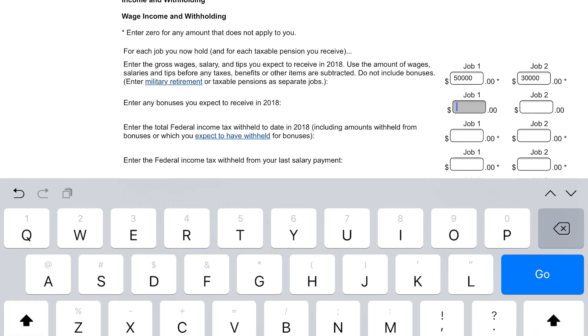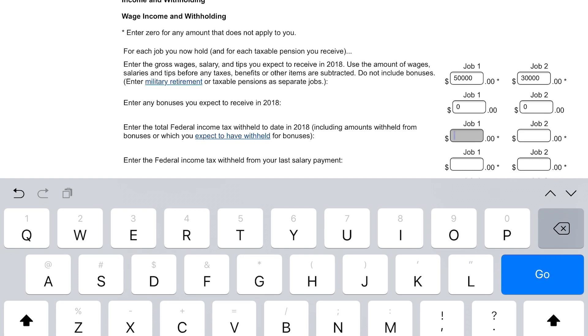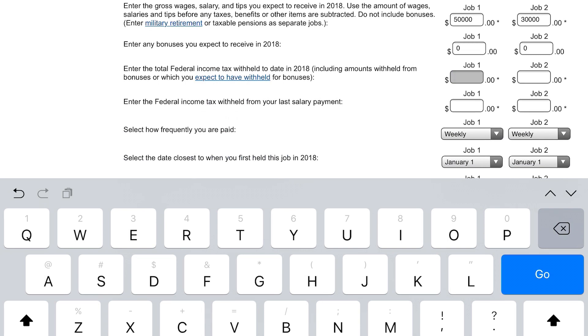The next section says enter any bonuses you expect to receive. If you're not expecting any or you don't know, you can put zero and go to the third box. This information on the third and fourth boxes — you're going to need your pay stub. Your employer or HR director is going to be able to give you your pay stub that's going to show you your year-to-date withholdings. The calculator needs to know not only how much you earn, but how much you've already withheld, so that it can withhold the correct amount moving forward.